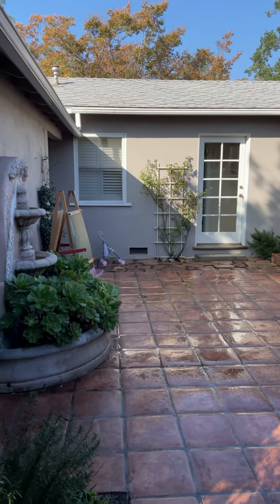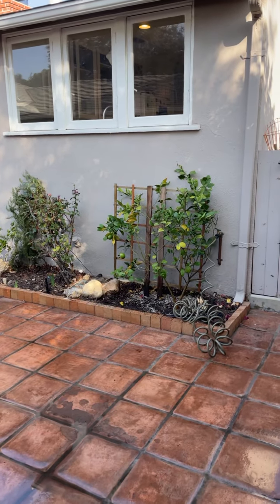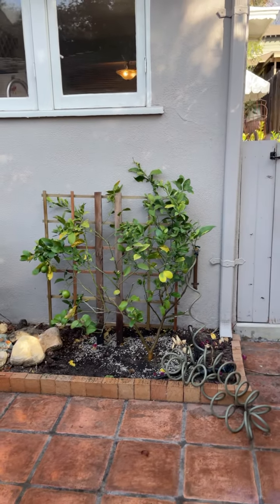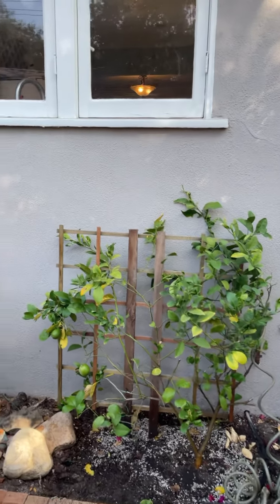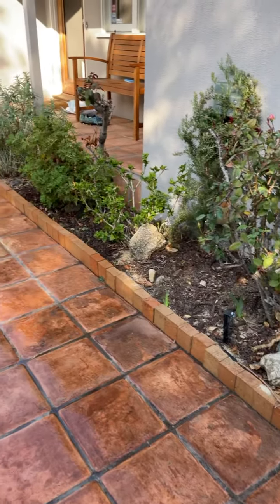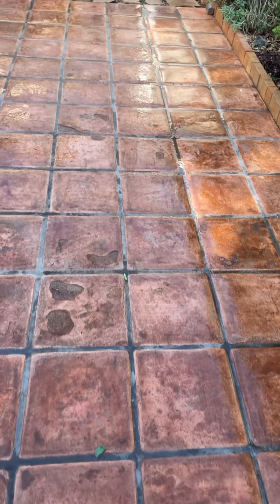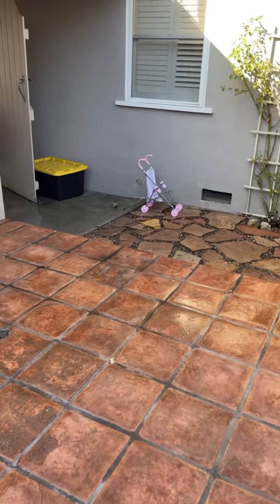There's no wrong in putting a lemon tree somewhere in a courtyard. The decoration for this one is very simple — just orange bricks surrounding the planter area, very Spanish style and easy to take care of.